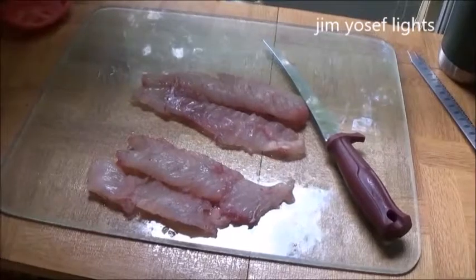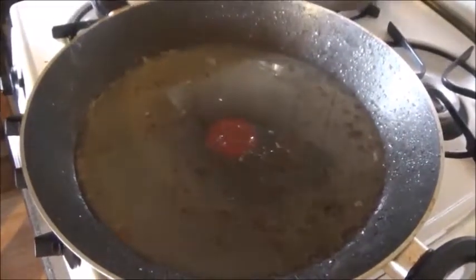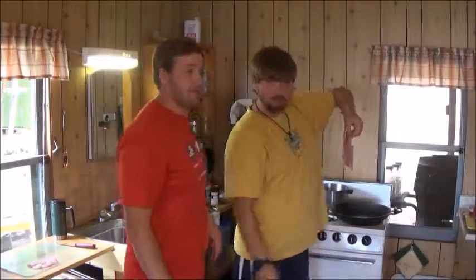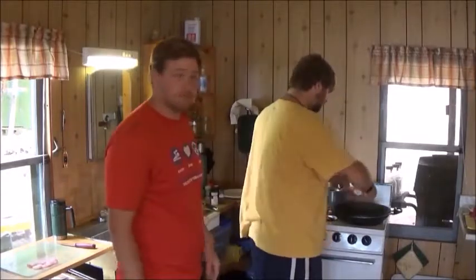Let's get started. Okay, now we're in the kitchen at the cabin, we're going to do a little bit of cooking. We have a boneless bass smallmouth fillet right here, and this is just bacon grease in the pan.